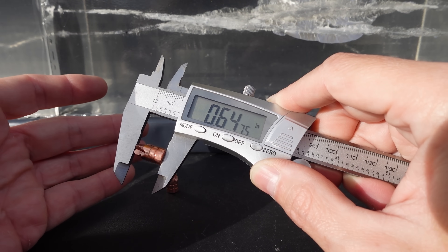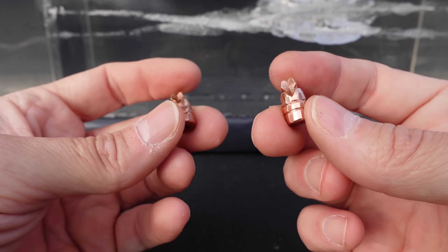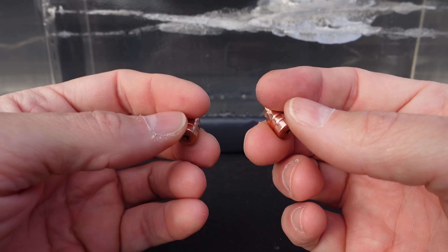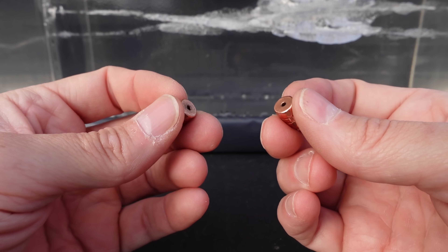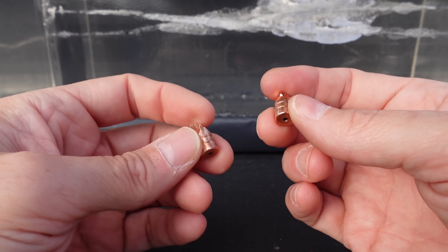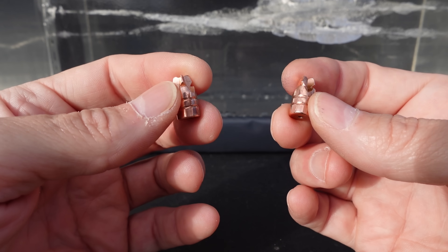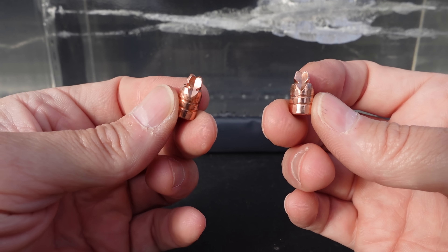There you go y'all — the Black Hills Honey Badger 9mm 100 grain +P solid copper fluted rounds. Really cool looking rounds, no doubt about that. They had really nice performance and did exactly what they claim to do, very nicely. That all being said, I'm still wanting a little bit more energy from a 9mm. My personal preference aside, if you are a fan of solid copper fluted rounds, I think this is another absolutely fantastic choice.